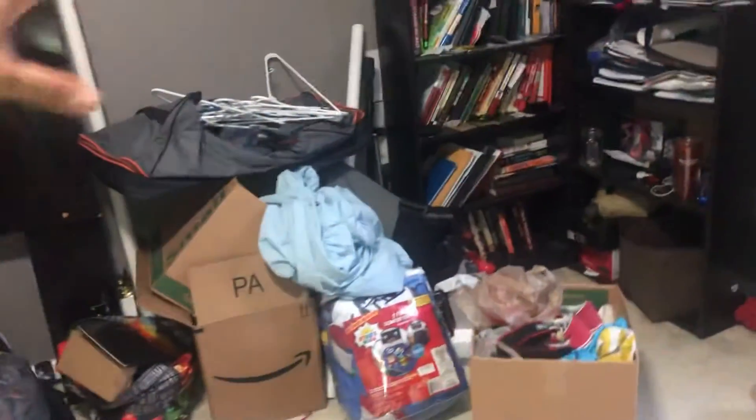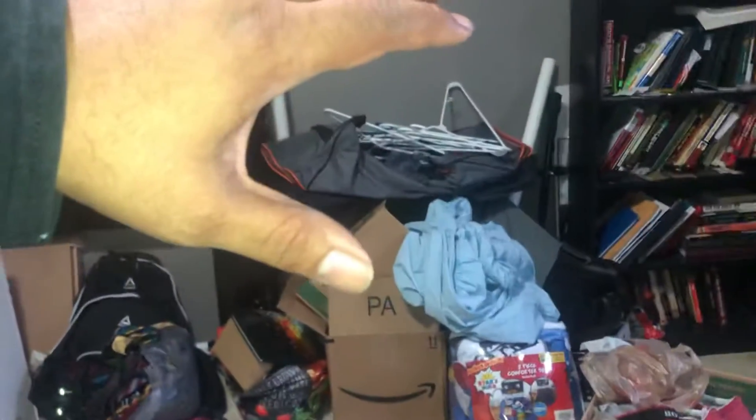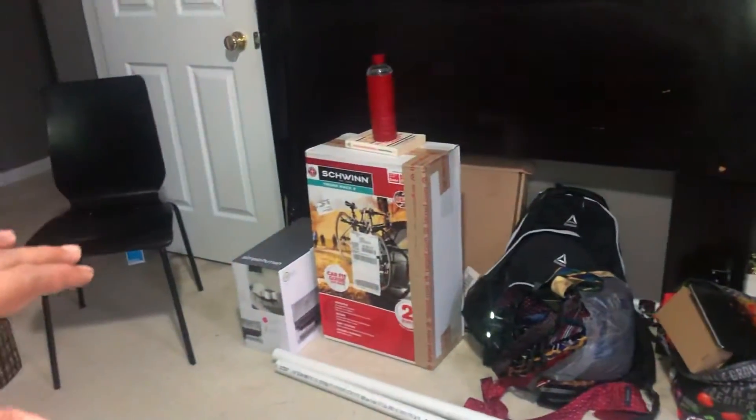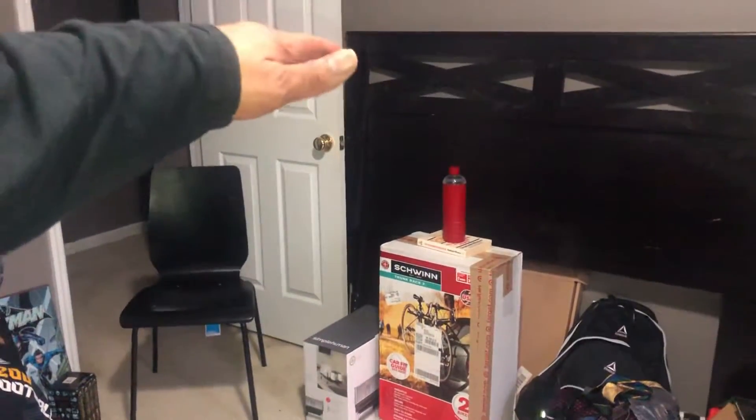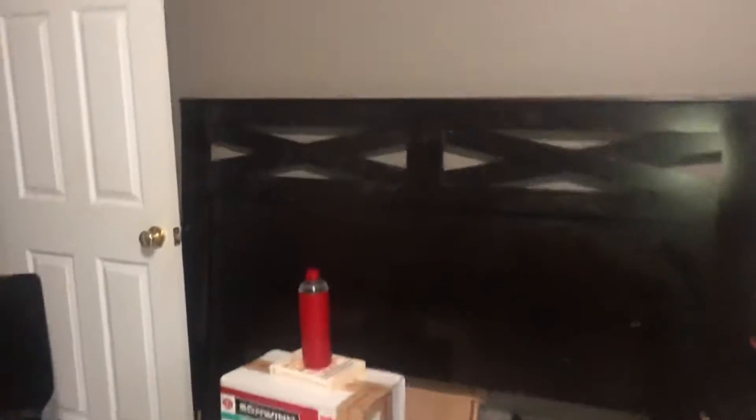I'm just gonna take a nap, then I gotta pick the wife up later. I'm gonna get shirts hung up here — this isn't what's going to end up being up here permanently, but I'll hang some stuff up. Over the next couple of days I'll be getting all this out of here — things I'm keeping will be put up, trash will be thrown away, and these will be sorted. I'm going to put shelving over here, probably going up to about halfway where the headboard is.